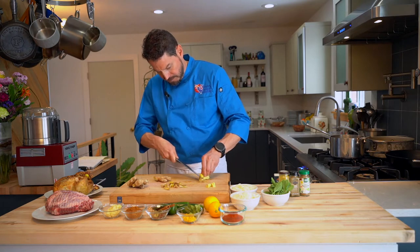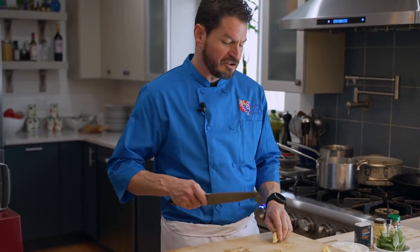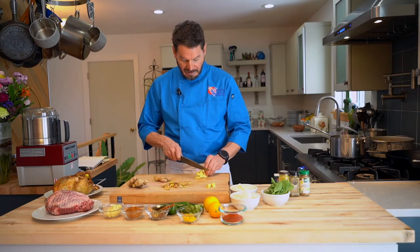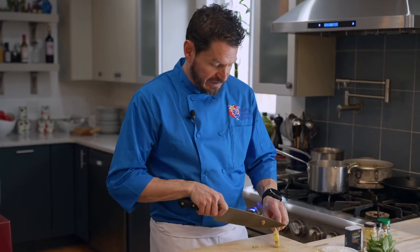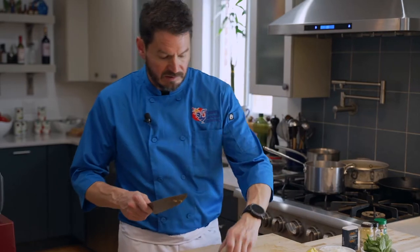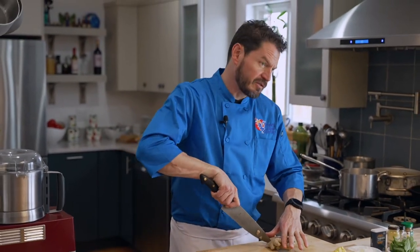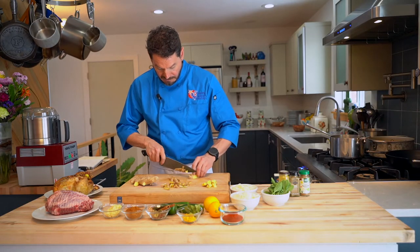In every cuisine there seems to be a three-part staple that all food starts with. In French cooking that's called the mirepoix — onions, carrots, and celery. In Indian cooking it's ginger, garlic, and chili. In Cajun cooking it's onions, celery, and green pepper. Obviously most other cuisines have garlic in it as well, especially Italian cuisine. Let's get through this real quick so we can get on to the fun stuff.